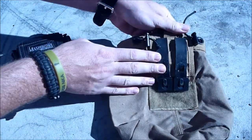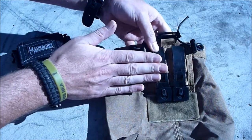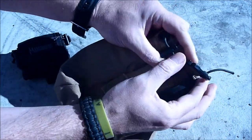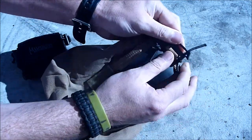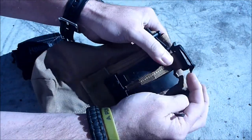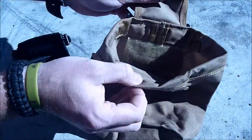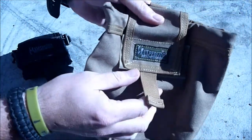So we've got molle attachment here. By using these malice clips, I can actually put it onto a belt and clip it on. We also have a belt loop through here as well. There's also some sort of tab here — not exactly sure how you'd put this on, but it's yet another method of attachment. We've got the velcro on the top, so we can just loop that over and hold whatever's in there a bit more securely.